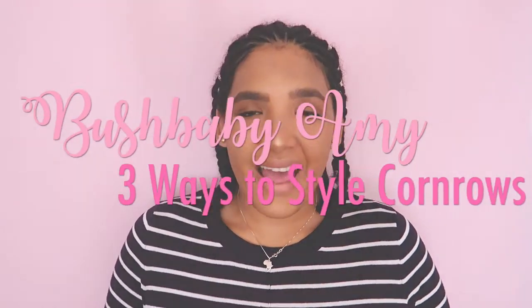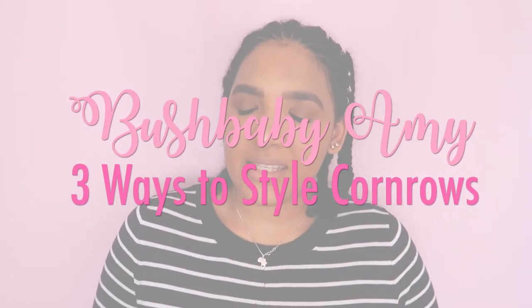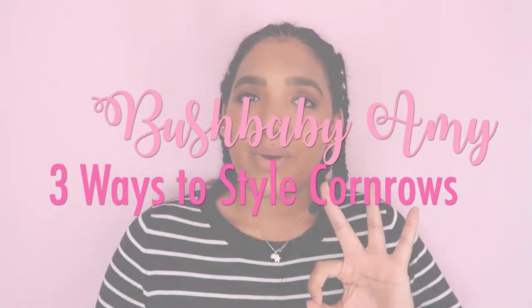Hi guys and welcome back to my channel. I'm Amy of Bush Baby Amy and today I'll be showing you three ways in which I style these cornrows. If it is your first time on my channel, please be sure to subscribe and comment below letting me know what more you would like to see. If you enjoy the video, please be sure to give it a thumbs up.